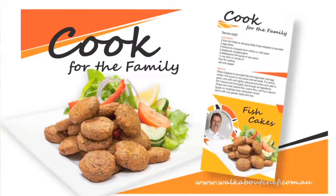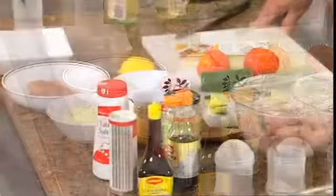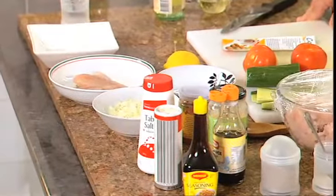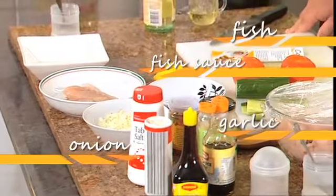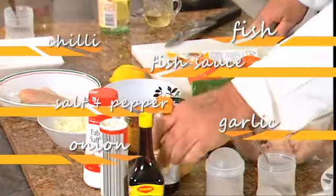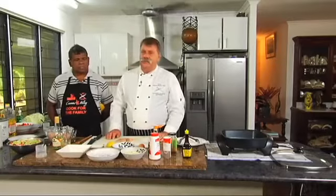What we're going to look at next is the fish cakes with a nice tossed salad. What we're looking at in this simple dish is fish, finely chopped onions, fish sauce for flavour, garlic, chilli, some salt and pepper, and we're going to bind it with the egg whites. Other ingredients you could use is coriander if you can get some fresh stuff, and you might want to put some bush fruits in there as well, or those limes — anything that's bitter.